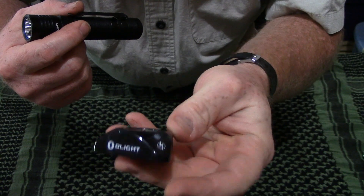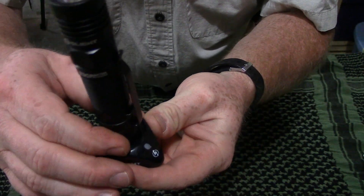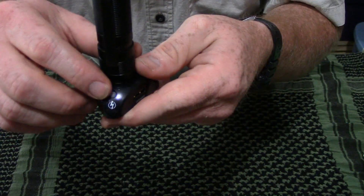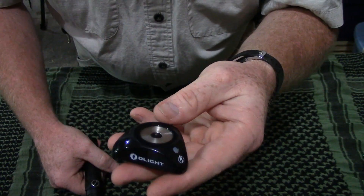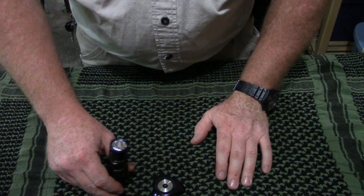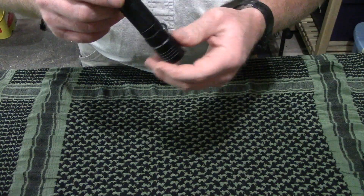The primary use is that it uses that magnetic base to charge. All you do is plug the base into your USB power supply, then simply drop the light right on it. It centers in and you have an LED indicator — red means charging, green means fully charged, and you're done. Basically this can sit on your desk, and in the morning you just pop the light down, grab your keys, grab your flashlight, put it in your pocket and go.